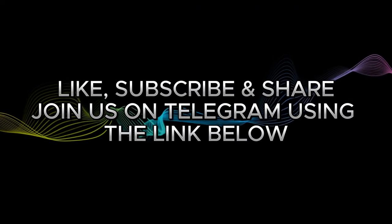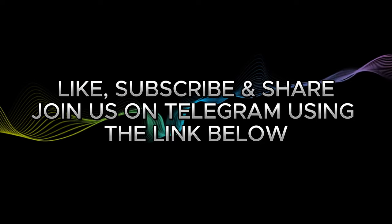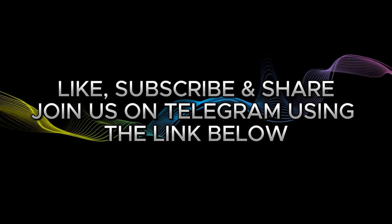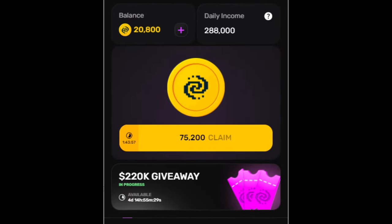If you are new to the channel, make sure you subscribe. For all updates you will need to join us on Telegram for real-time updates — you'll also have access to our free signals. Join us on Telegram using the link in the video description.